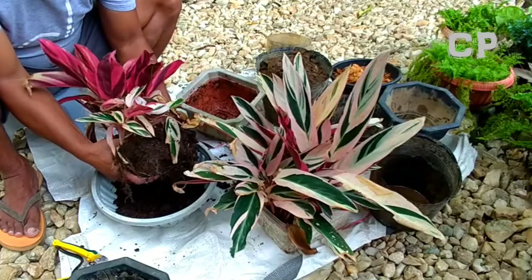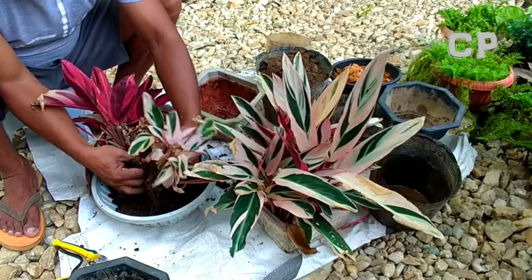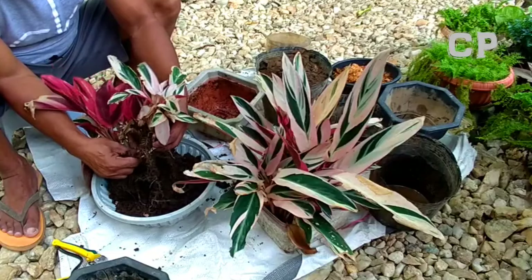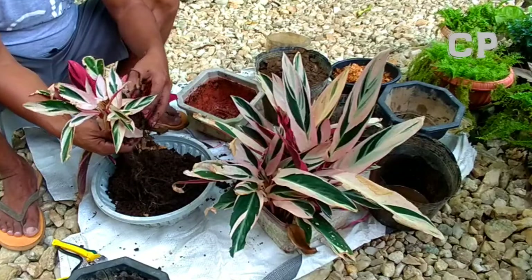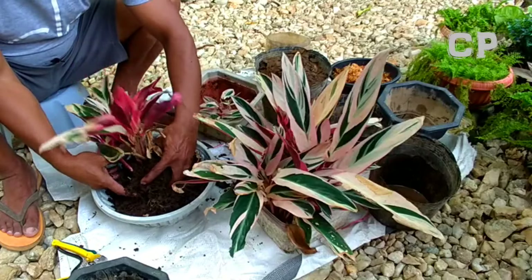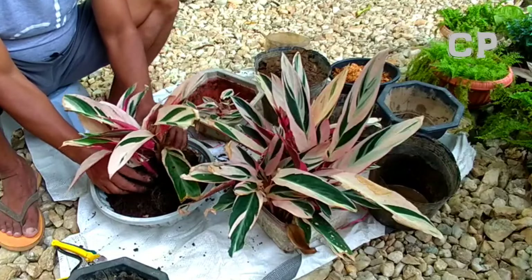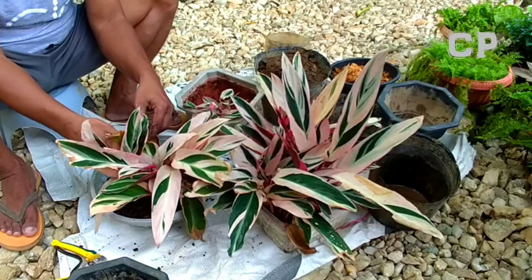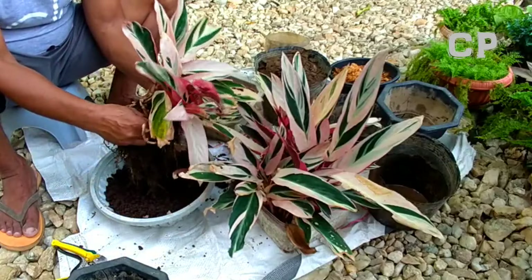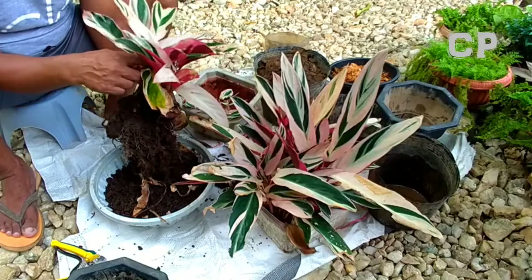I want to give each plant space in separate pots because they're already suffocating each other, which is why they're no longer multiplying. This one pot here — looks like there will be quite a few to repot. I'm not too confident about the others, but this one looks good. It was very beautiful before, but some of the stems died because it was too crowded in the pot.